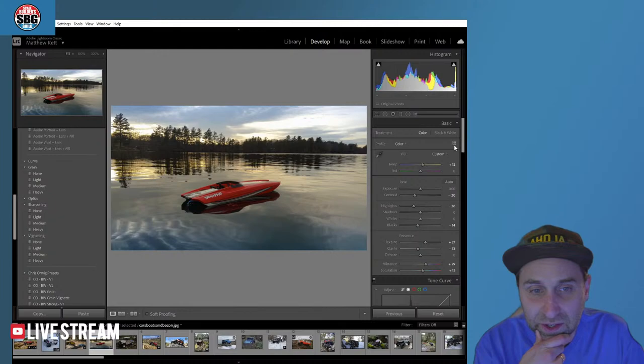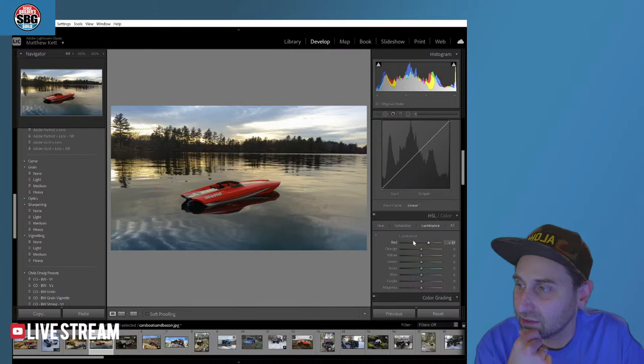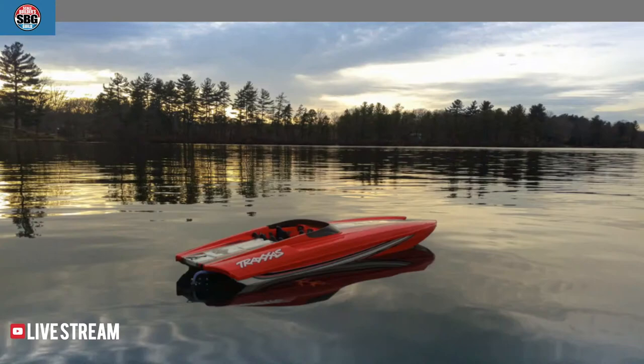I'm feeling pretty good about this. Let's get the luminance on that red popping. Let's go full screen — that looks pretty darn good. Before, after — I think I nailed it. I don't want to toot my own horn. Toot. I think that looks pretty good. Before, after — looking really good, Cars, Boats and Bacon. Thank you very much for your submission. That's looking great.